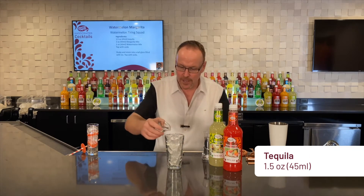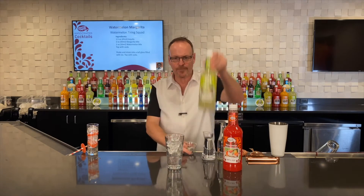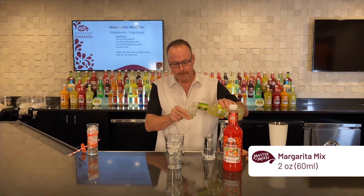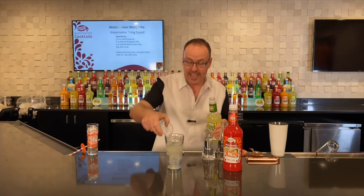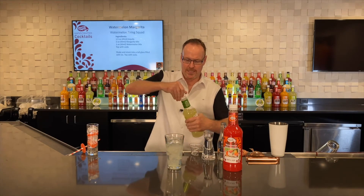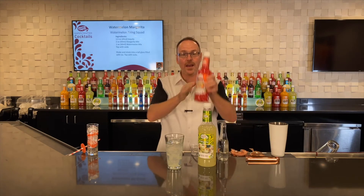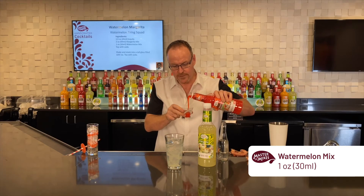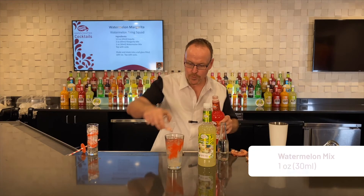We're doing an ounce and a half of tequila, two ounces of Master of Mix's Margarita Mix — that's cane sugar and lime juice from Mexico. And we reach for our Watermelon Daiquiri Margarita Mix, just one ounce of that grapefruit puree.